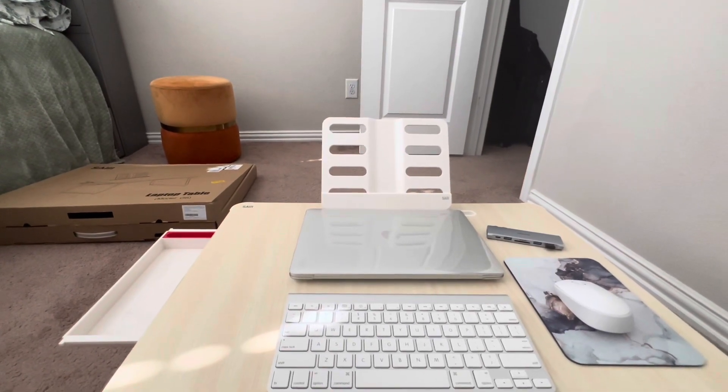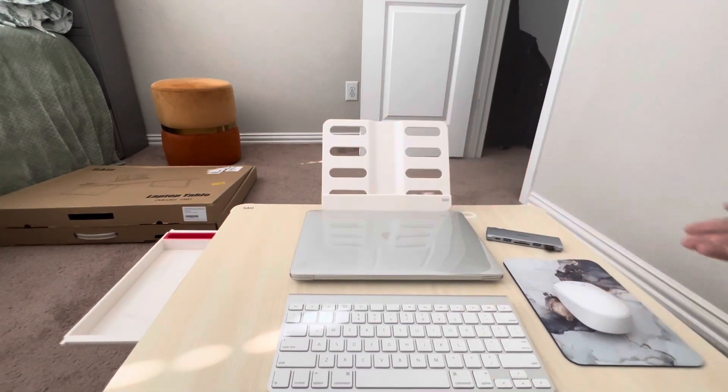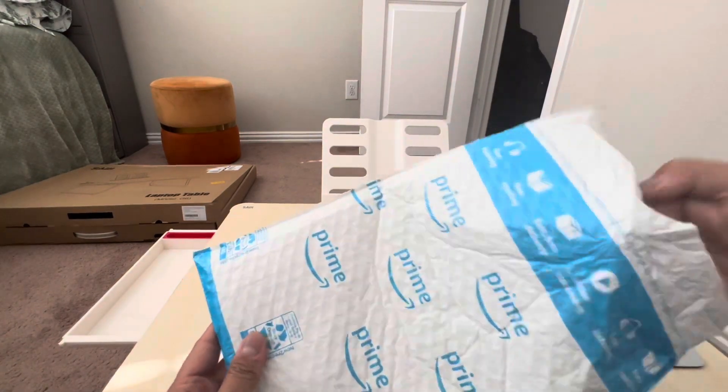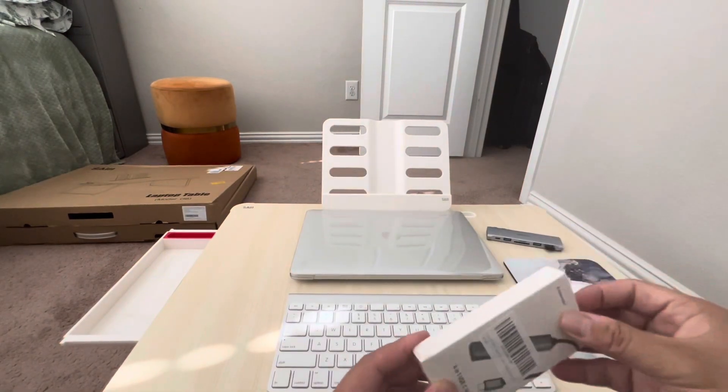The book or the iPad can go here. You can remove this part and put it back at the bottom. Also unboxing a USB hub for my laptop.